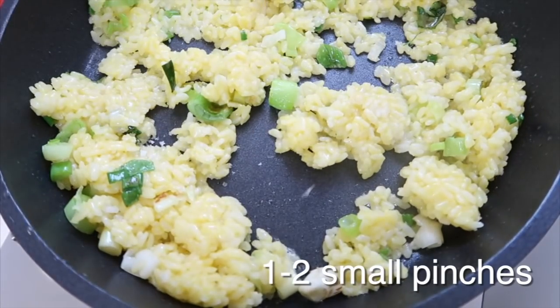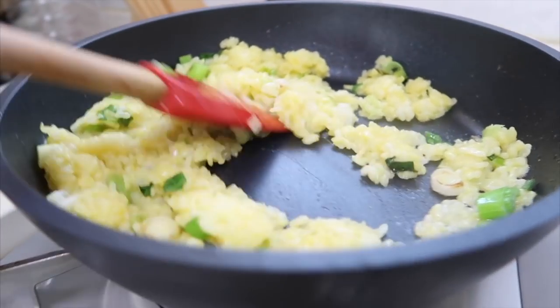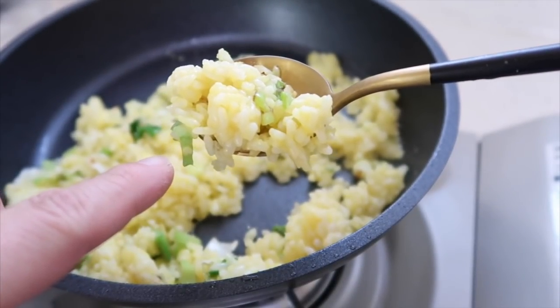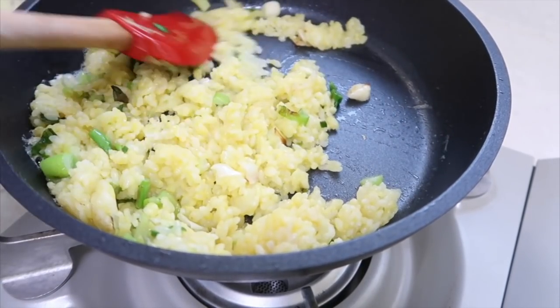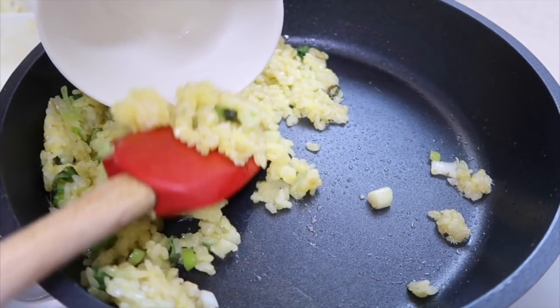Maybe one or two pinches of salt — go up high. Beautiful. You can give it a quick taste, see if you need more salt. Delicious, very simple. I just added a slight pinch more. Katie approves.